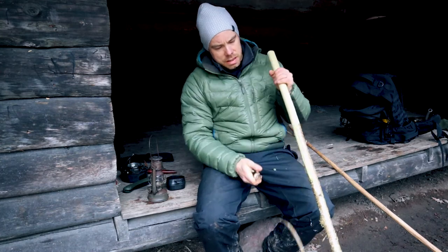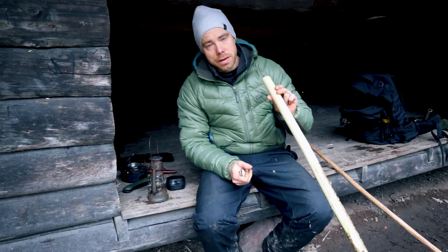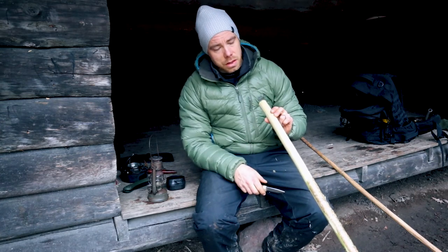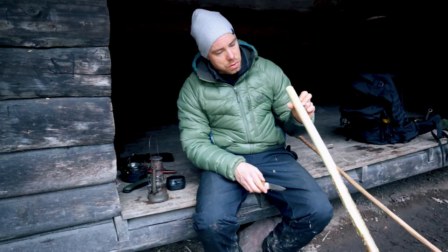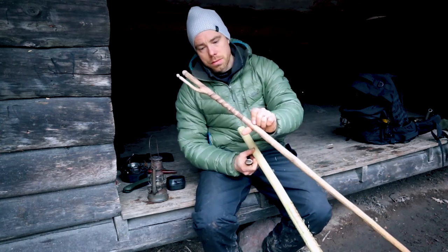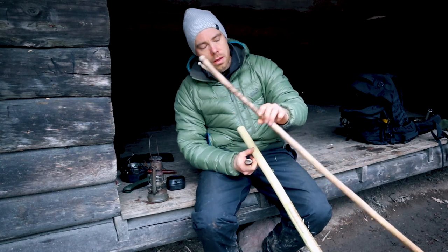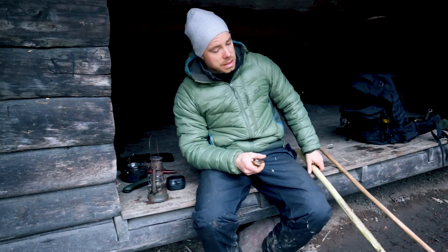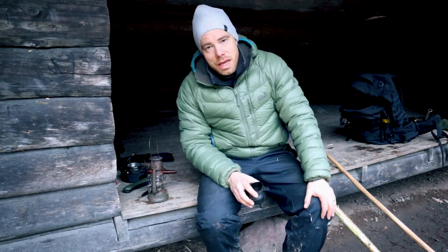So that's it. I guess this is the end of the first part of this walking stick walkthrough. The next part — once this is dry — we will make some carvings on it and also surface treat it, so it looks more old school, I guess you can say, if you want to have it that way. So see you in part two. Okay, take care, have a nice day, and see you next time.